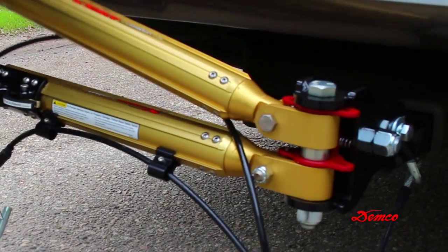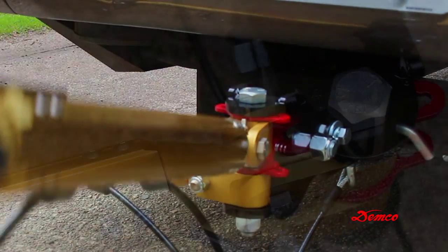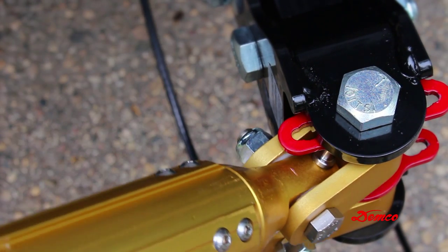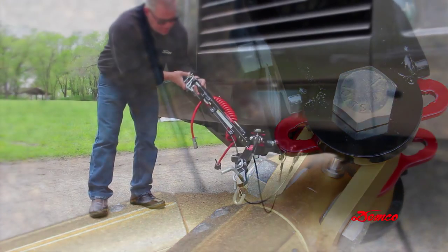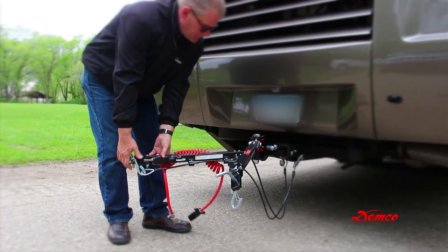Take the top folded leg of the tow bar and extend upward to a 45 degree angle, allowing the storage pin to clear the storage plate. Then unfold both legs, making sure that the release triggers are on the inside of each leg when they are hooked up to each base plate attaching point.